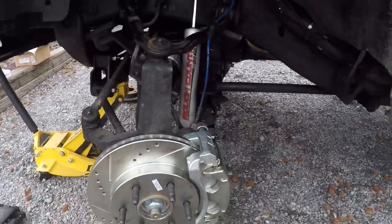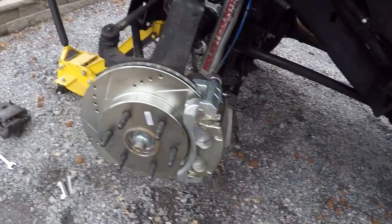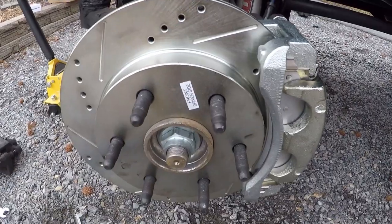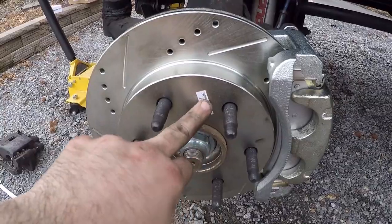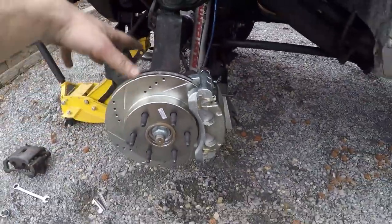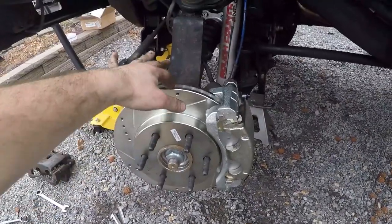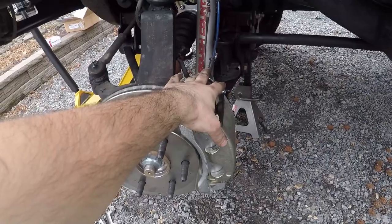I jumped over to the driver's side and went ahead and finished up the passenger side. Here's how it's going to look when you've got your all brand new caliper on there, rotor and everything — drilled and slotted. You've got to have the right side because of the way it's cut, so you see this is front driver's side. Make sure you match that up — passenger side, driver's side — that's important because of the way it's done.